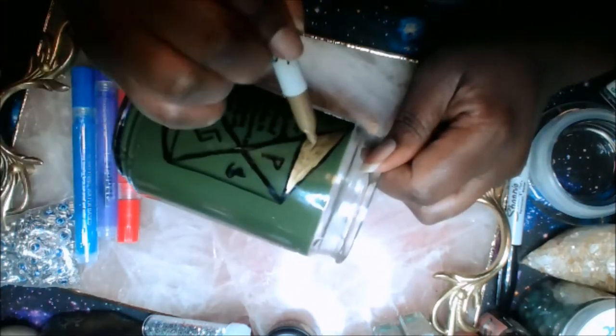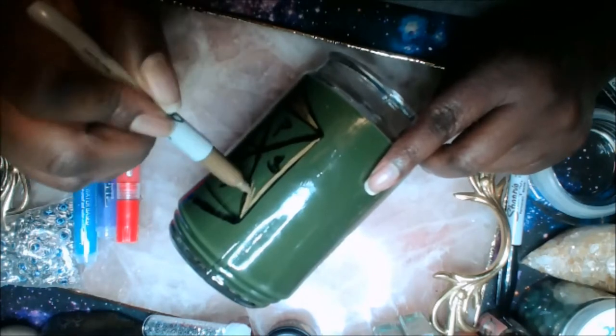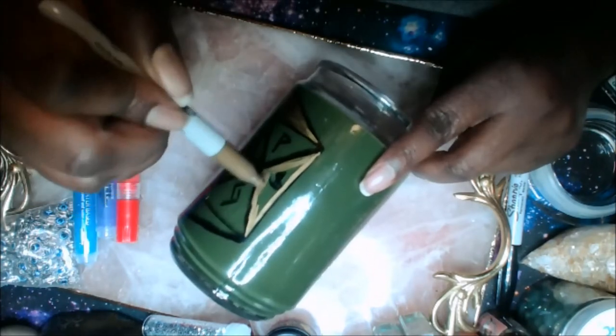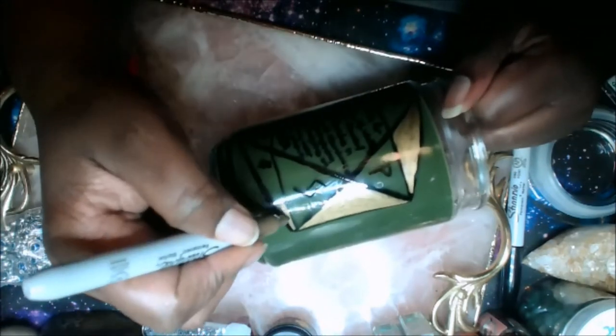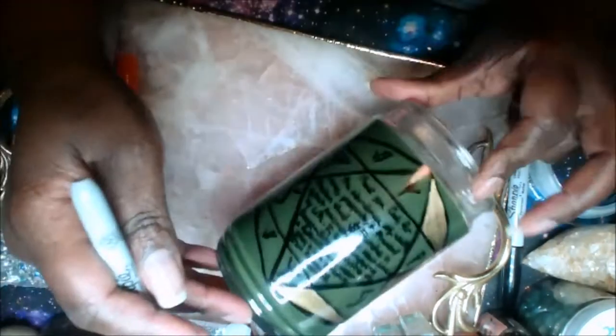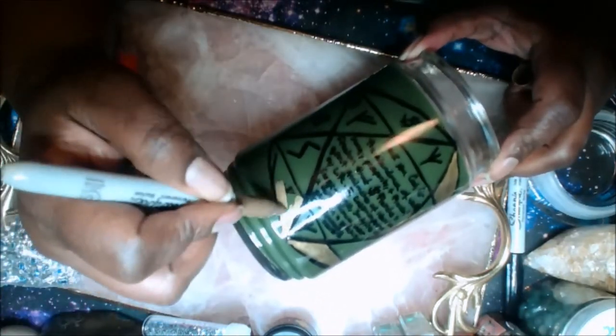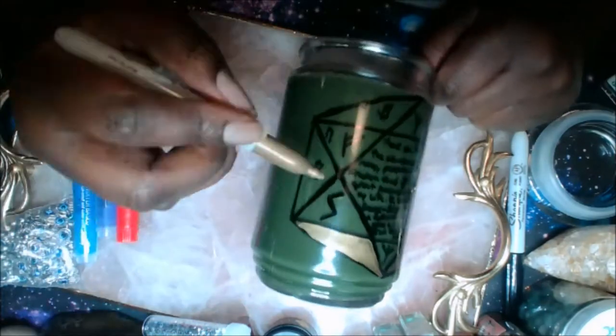Whatever money affirmations you want to say — it's personal to you. I also like to write my full name and my birth date, and sometimes a signature is good too. You want to write that right in the middle of the hexagon.